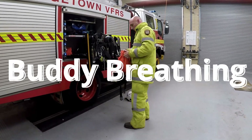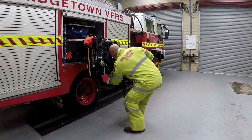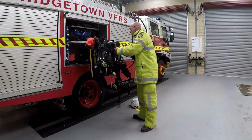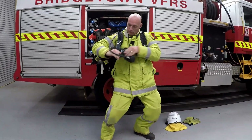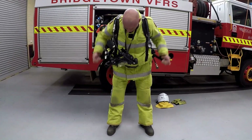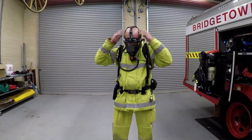The following video demonstrates the buddy breathing procedure. The buddy breathing option is designed as a last resort emergency air supply for a user who is low on air or has an air supply failure and cannot expediently exit from an irrespirable atmosphere. This system allows two users to breathe air from one VA set.